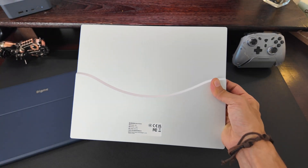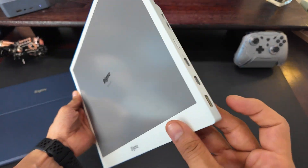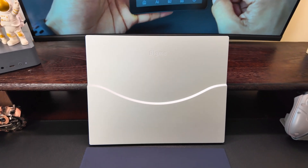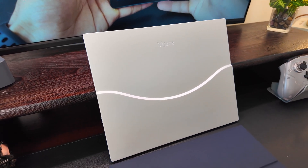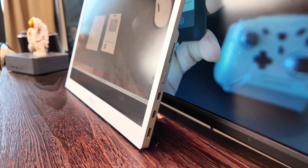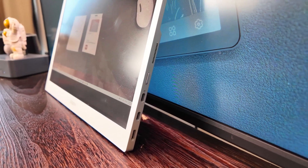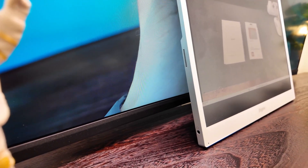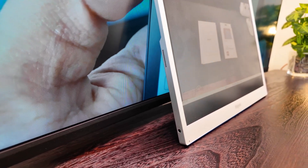And we have the star of the show — the Bigme B13 monitor itself. The moment you pick this up, you'll immediately notice how premium it feels in your hands. This isn't just a plastic shell; it's got a sleek aircraft grade aluminum alloy frame. That means it's incredibly light, about 30% lighter than a lot of other devices out there, but also built to be super strong. It's surprisingly thin too — at its slimmest point just 6mm, making it a breeze to slide into any backpack or briefcase.